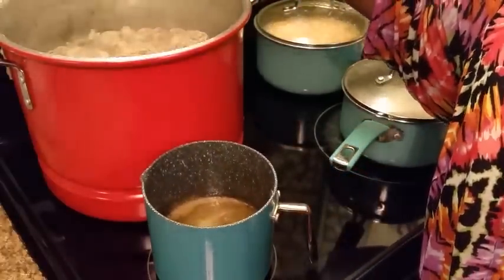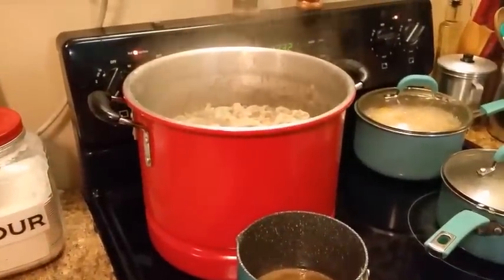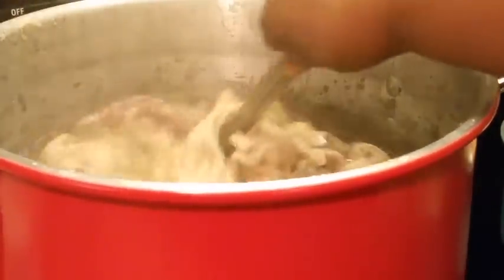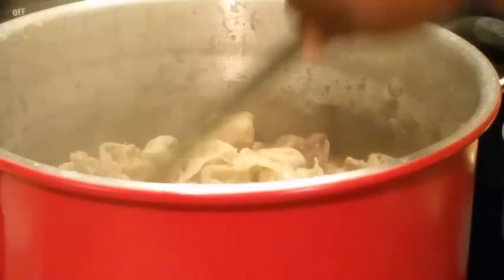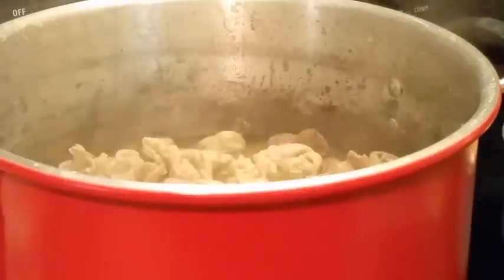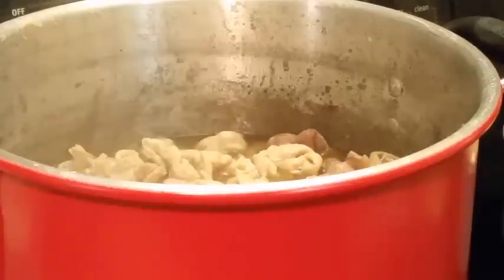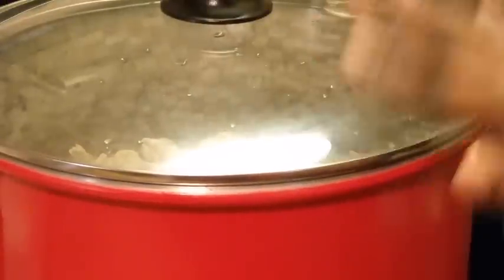Let me check on my chitlins. I ended up adding some more salt and black pepper to them — now they're just simmering and that's what I want them to do. Sometimes it takes about five hours to cook, and sometimes longer. It all depends. I'll put the lid back on — those are going to take a while.